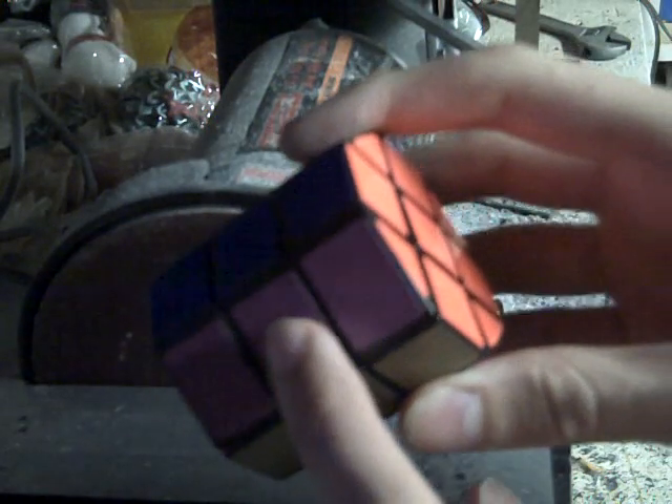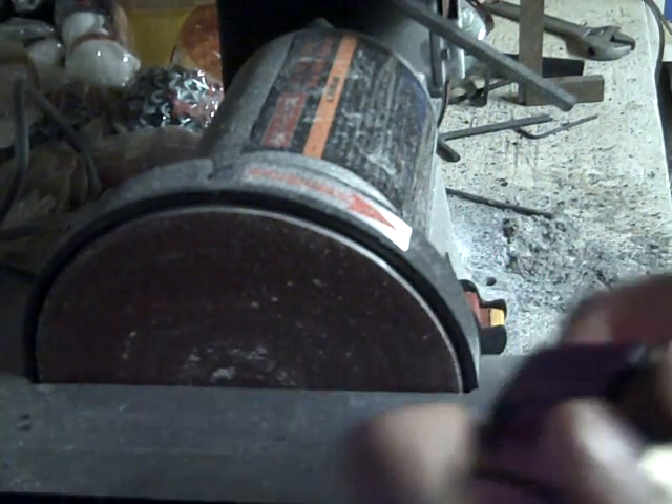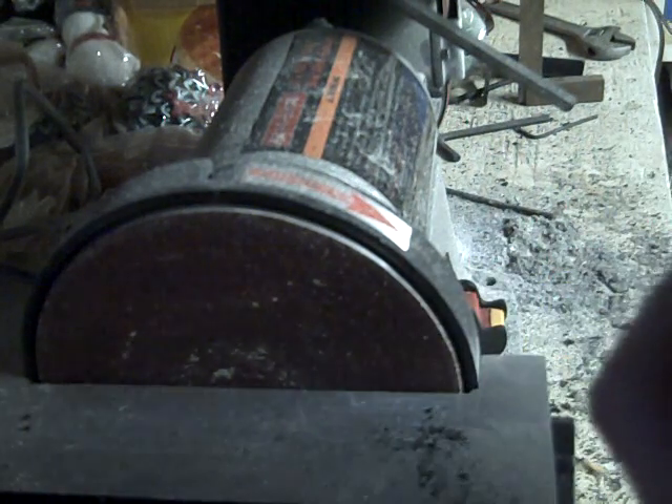There are two types of pieces you need to make. You need to make four edges like this, and four corners like this. I'll take this apart for you and show you what I mean.